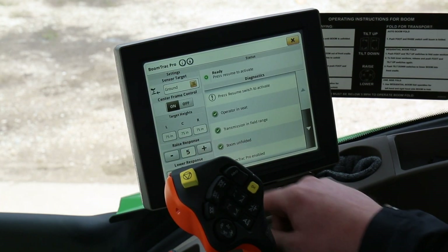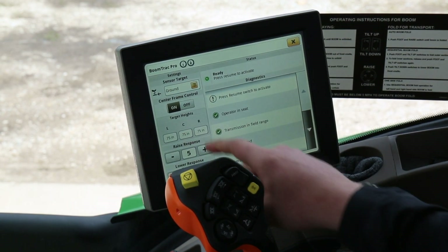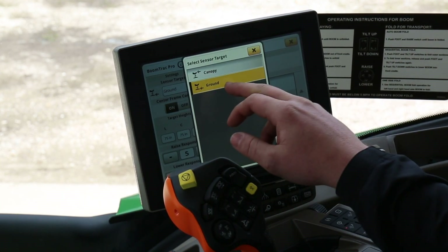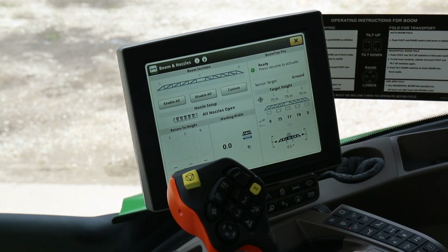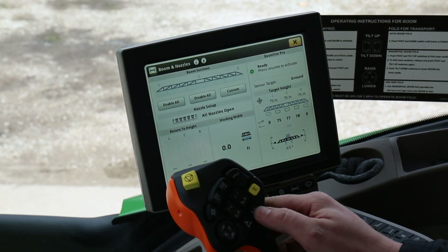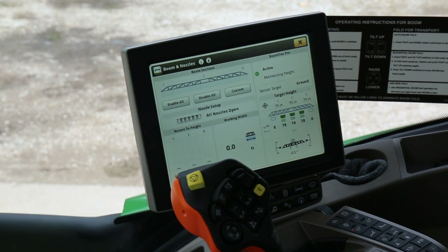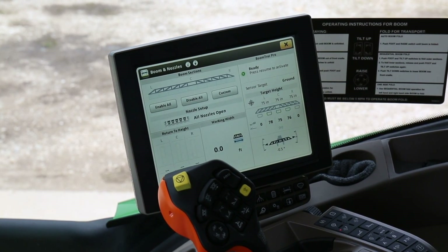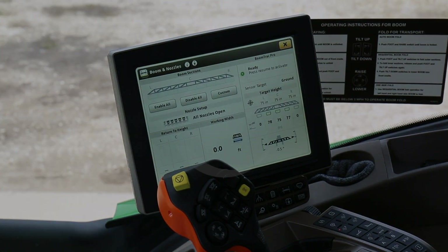To double check, we've got them all at 75. You can change your raise and lower response as needed depending on the type of terrain. It doesn't matter for the 360 system whether you're reading from ground or canopy, so we'll keep it in ground just to be consistent. With our target height at 75, we re-engage and come down just a little bit to get right where we want to be — about 12 inches off the ground. After you've got your target height set and you're happy with where your drops are, that will conclude the monitor setup for the R4030 with the 4600 monitor.